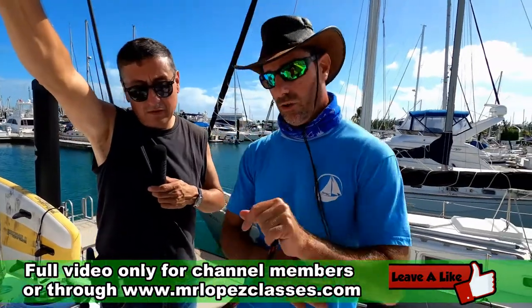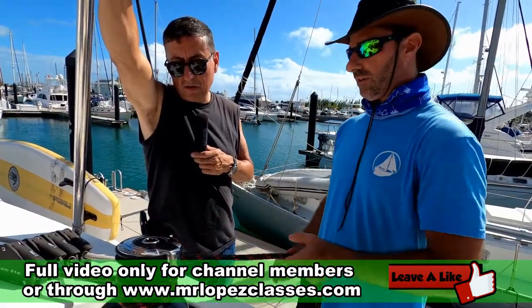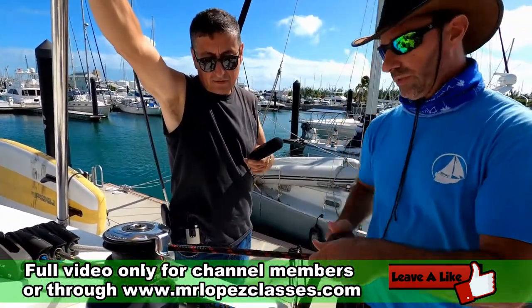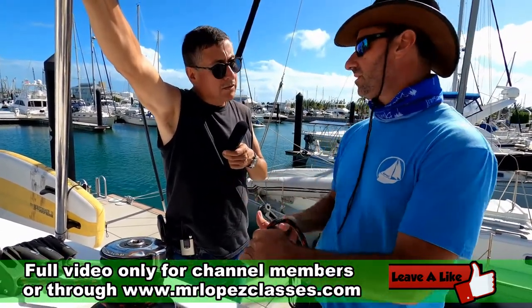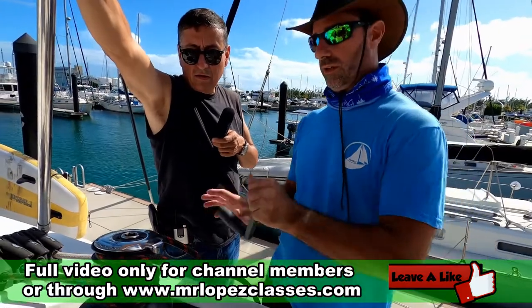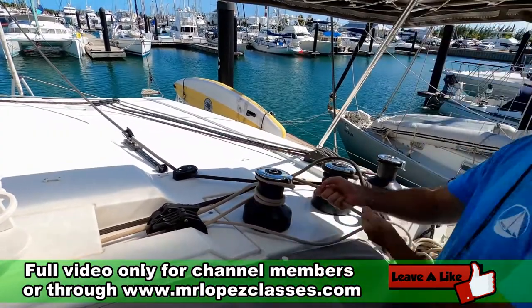You wrap the line always clockwise. You want to give it at least two or three turns. Then you can bring the line in. If you need to hoist up the sail or trip the sail in, you put it in the self-tailer and lock it. At that point you can let it go, put the winch handle in, and then you can winch it in and tighten.